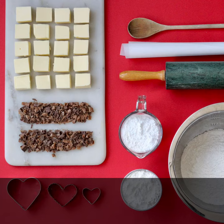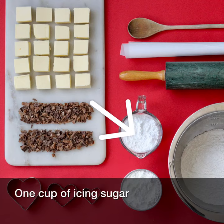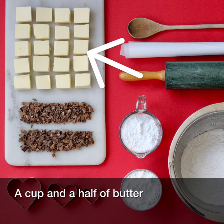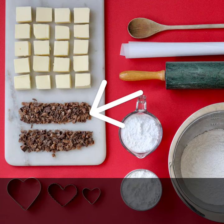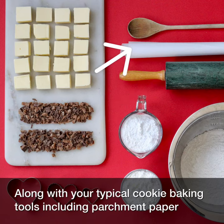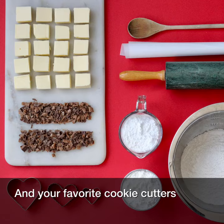You will need two cups of flour, one cup of cornstarch, one cup of icing sugar, a cup and a half of butter, two score bars, along with your typical cookie baking tools including parchment paper and your favorite cookie cutters.